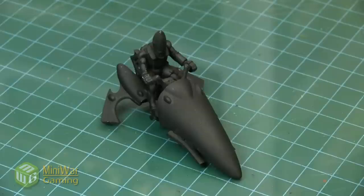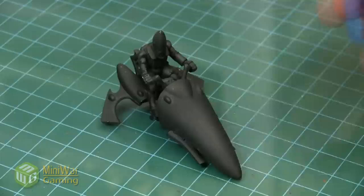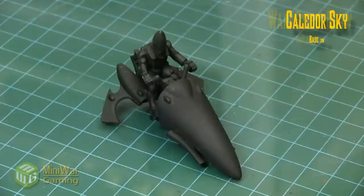Hi there, Chris here with another quick tip. In this video we are going to look at creating an iridescent beetle effect on a model. To serve as our example we're going to use this Eldar jet bike canopy, though it could also be applied to a Tyranid carapace or any other model with a flat surface. The model has already been primed black.